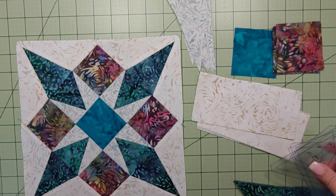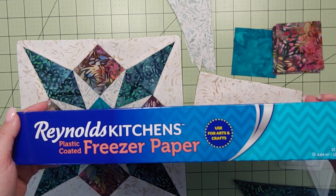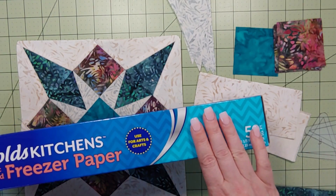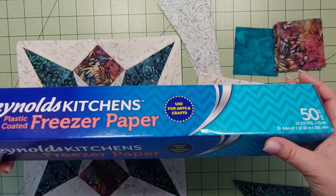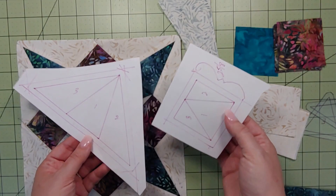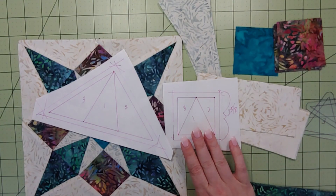If you don't like acrylic or paper templates, you can also use freezer paper — we talked about this last month. You trace the templates onto it, iron them waxy side down onto the fabric, and use that to cut around. It's a really easy method; freezer paper is your friend. And of course, if you've watched any of my videos, you know I love paper piecing — and yes, I did it again with these.